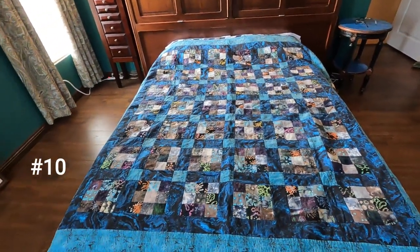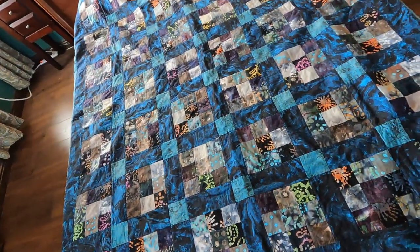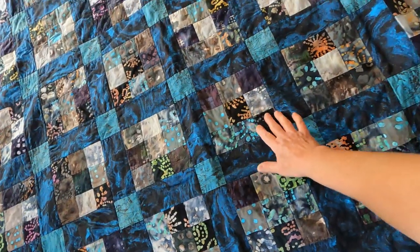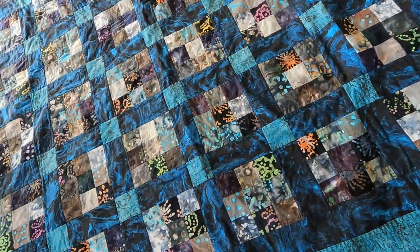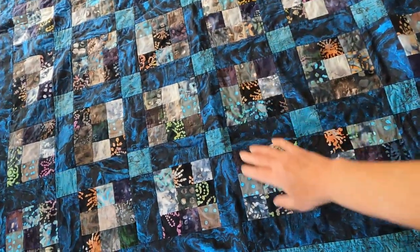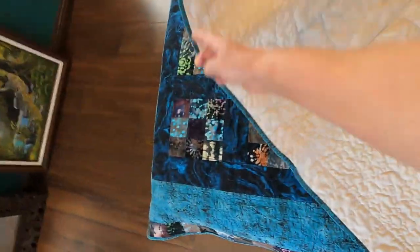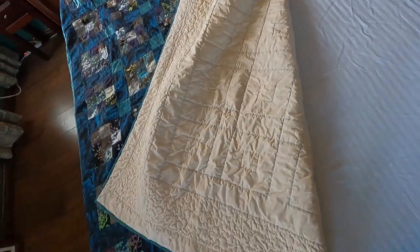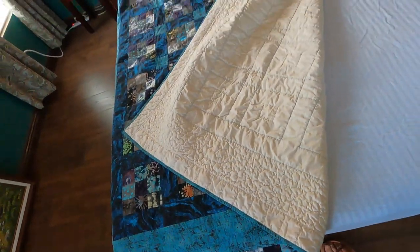As you can tell, I like blues. This one is made from remnant fabrics and a jelly roll of batik-type fabrics. I quilted it with straight lines along the sashing. The backing is unbleached muslin and there is cotton batting in this one also.